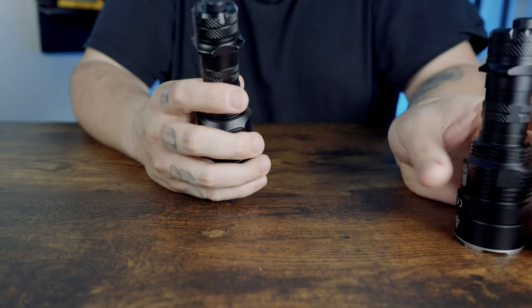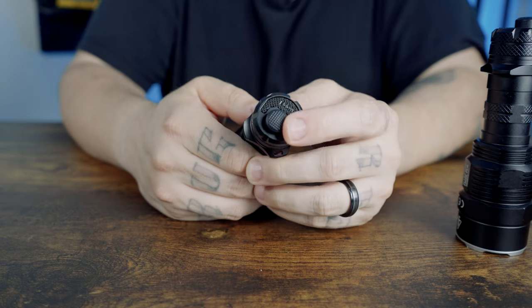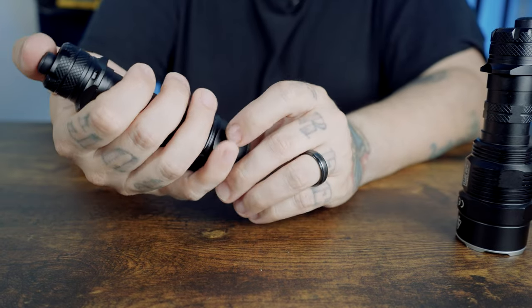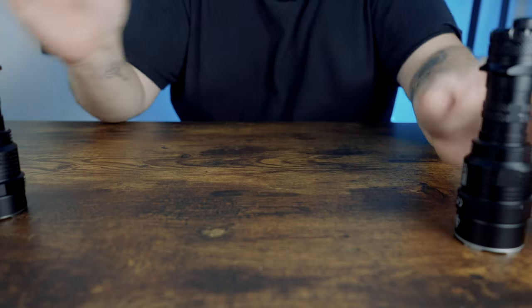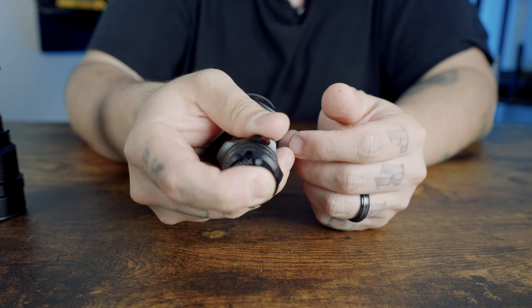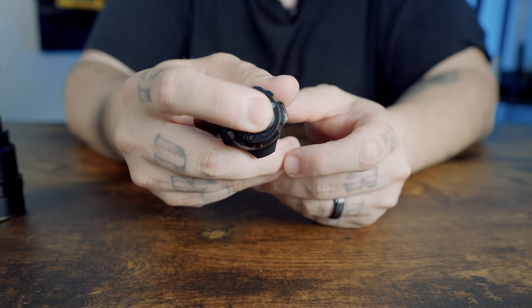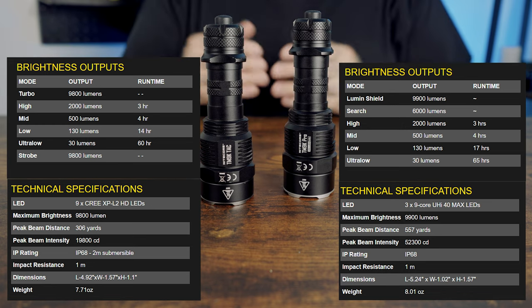The lockout modes differ too. To lock the TAC, you turn it on, hold the mode button, then press the power button — it's complex. With the Pro, you simply hold the power button to enter half lockout, keep holding for full lockout, and press the power button three times to unlock. The TM9K Pro also has a much further throw distance than the TM9K TAC.